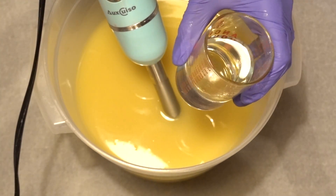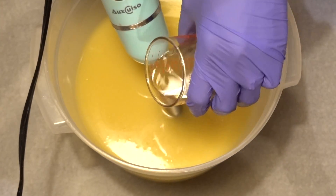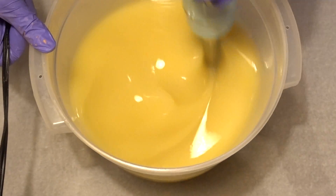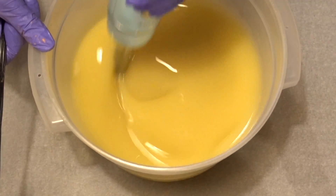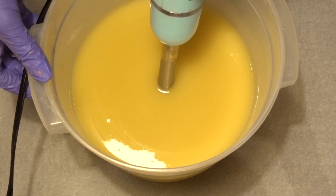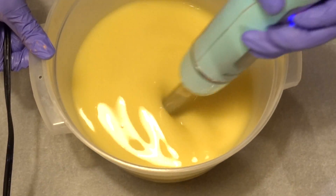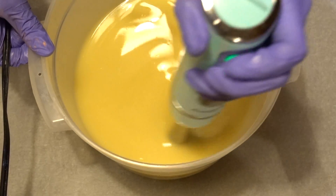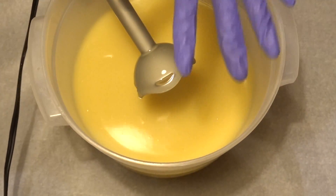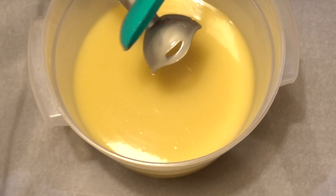Here's my fragrance oil combination — it smells like earthy mango or sweet earth, if you get where I'm going with this one. Now I'm going to stick blend just for a little bit to make sure it's all mixed in together. I believe this is at thin trace, so I'm going to get whatever little extra soap I can off the blender.